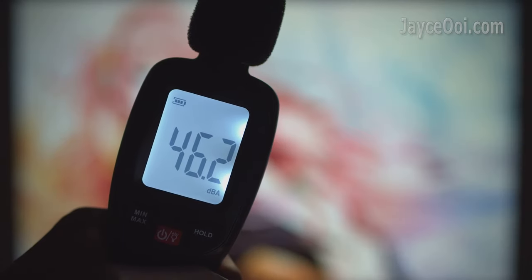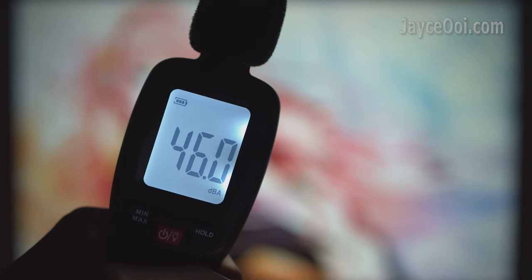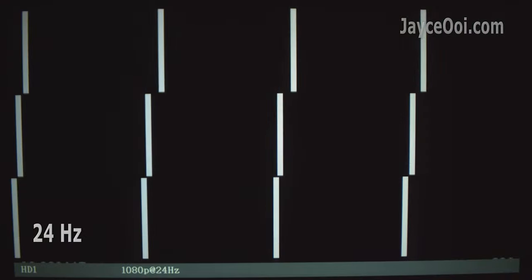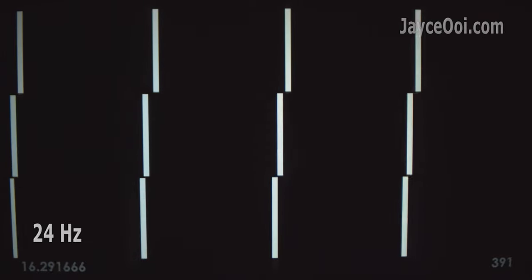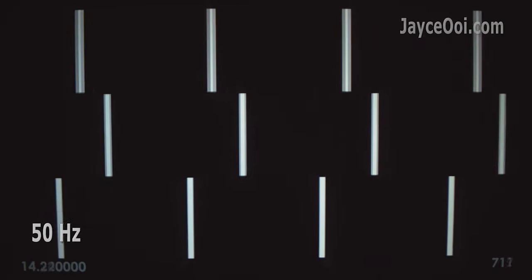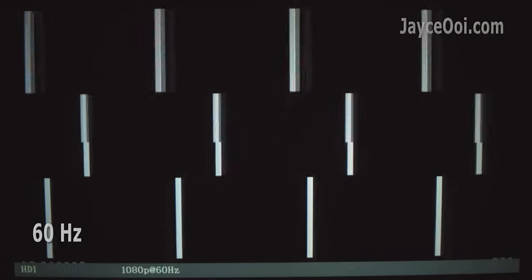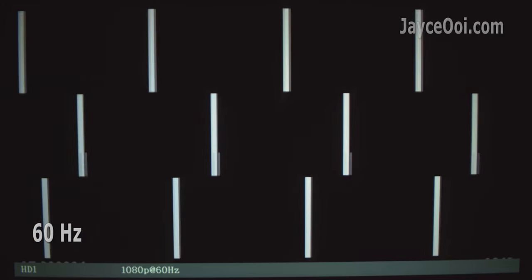The fan noise is considered loud. However, you won't hear much fan noise during music or movie playback. All three main refresh rates are supported. 24Hz playback is smooth with just micro stuttering. 50Hz is the best with perfectly smooth playback. 60Hz is the worst among all — see the results yourself.